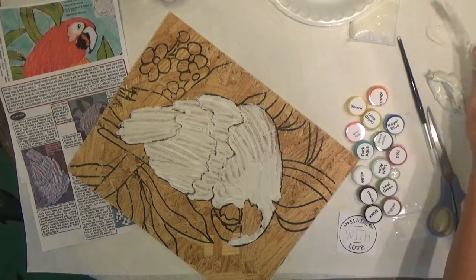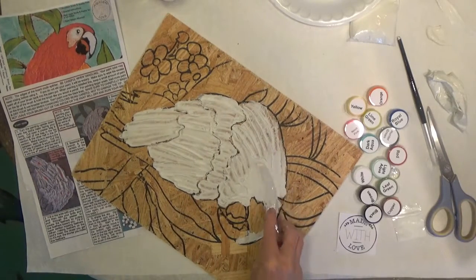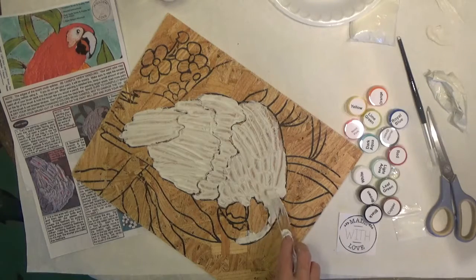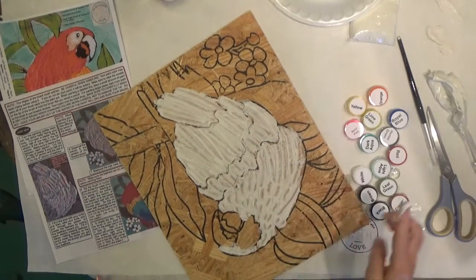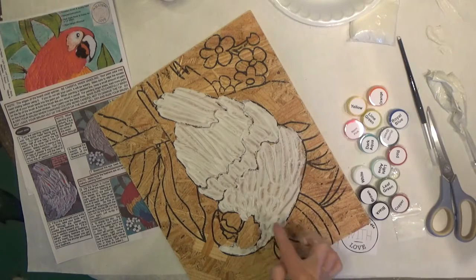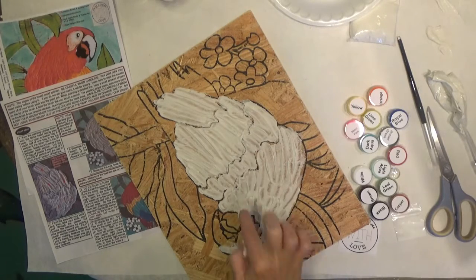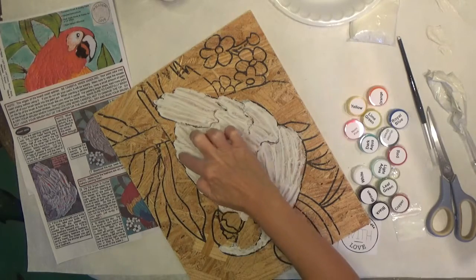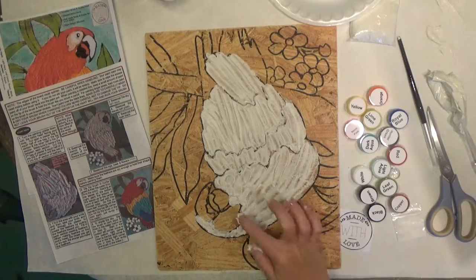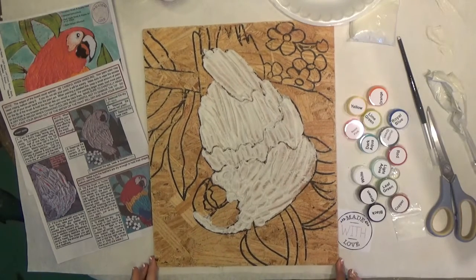Wipe the knife off and as we start coming up here we're going to start making shorter strokes. When we come up here to the head they're really small. Another way to do feathers — once you get them on there you can use your finger and pull them. Especially these little ones near the head are pretty easy to do with your finger. Either way it works great. That's pretty much it for the plaster, then we're going to go to the next step.